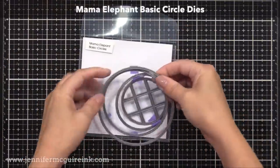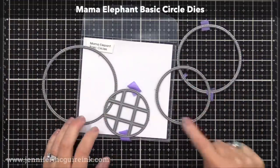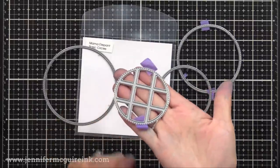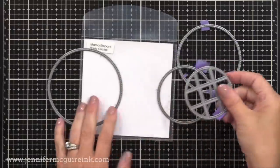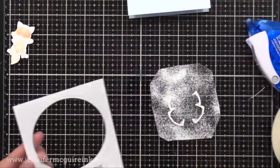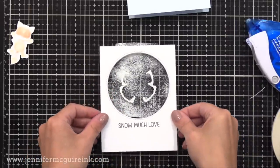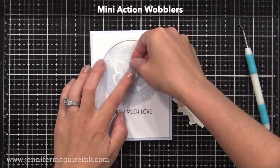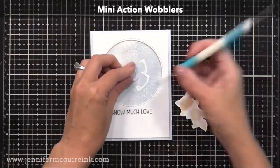I wanted to have a circle die-cut window on the front of our card, so I'm using the Mama Elephant Basic Circle Dies. Those three larger circles cut a circle with faux stitching around the outside edge, and the smallest die looks like a window pane — I'll use that one on a later card. I used one of these circle dies and cut from white card stock — that will be on the front of our card. On the back of that die-cut piece, I put some double-sided tape, positioned it right on top of our white heat emboss piece, and glued all of that onto a 4¼ by 5½ inch note card.